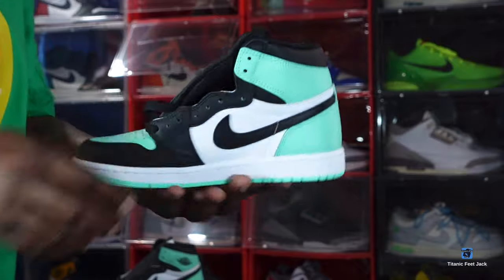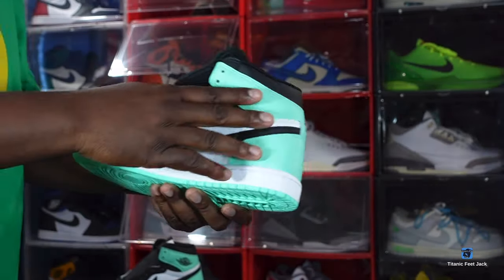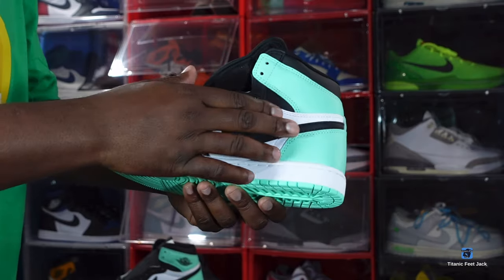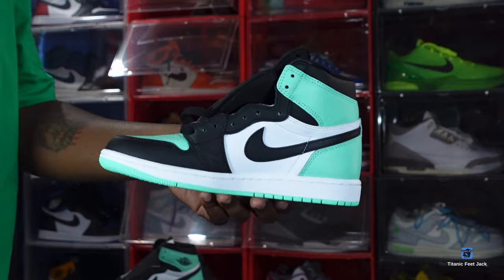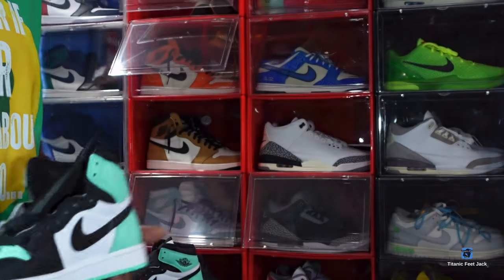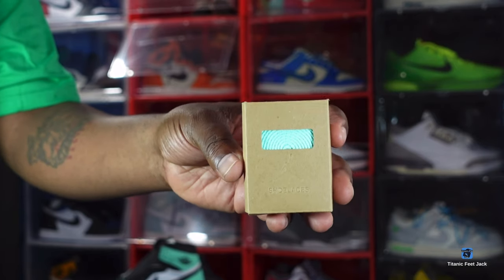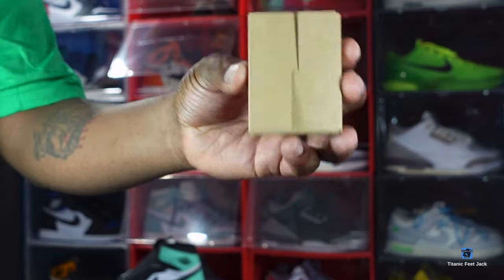On the medial side, continuing from the other side — you have that green glow leather wrapped around the ankle and heel, the black leather swoosh coming around, black leather going down the eyelets and around the mud guard, white on the midsole, and green glow at the very bottom just like the other side. You do get some extras — an extra pair of green glow laces. That's what they should look like if you get them early.